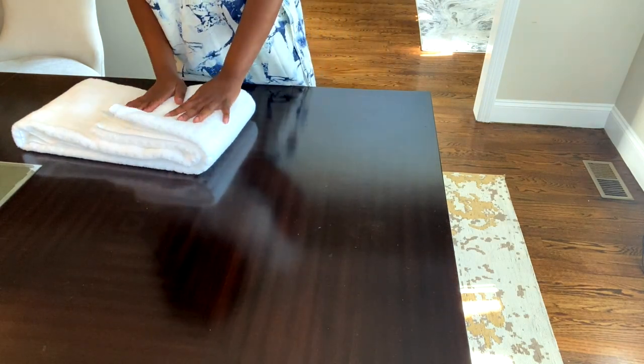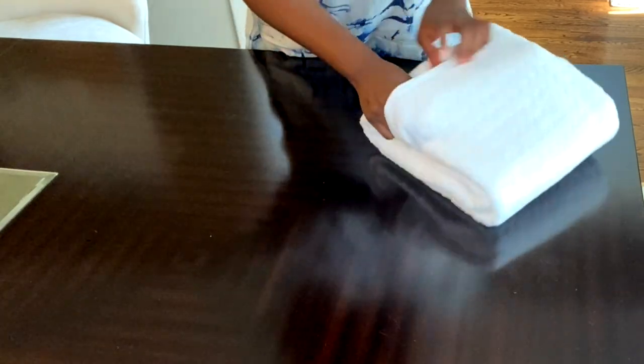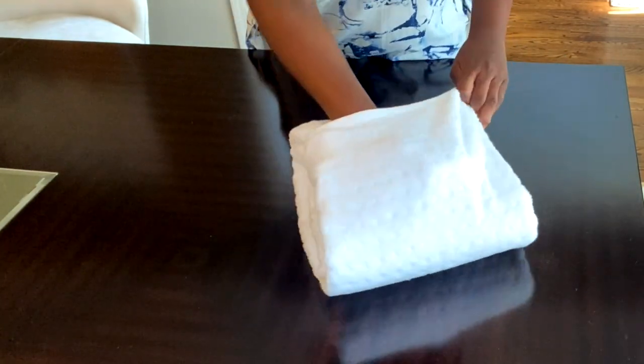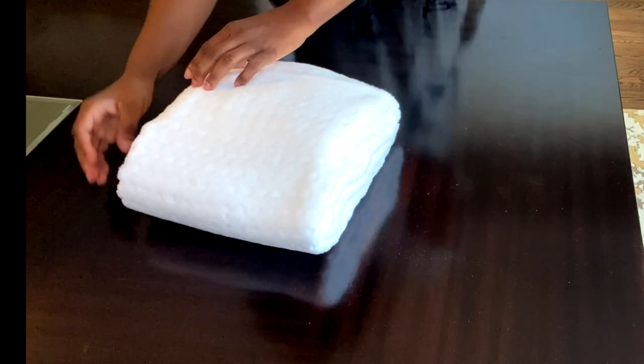Then we're gonna be folding it in thirds, folding the left side first. We're gonna take the right portion and tuck it inside the left portion using the pockets. Make sure everything goes in completely, then smooth it out — that may take a couple of seconds. This is so cute and neat, I love it!